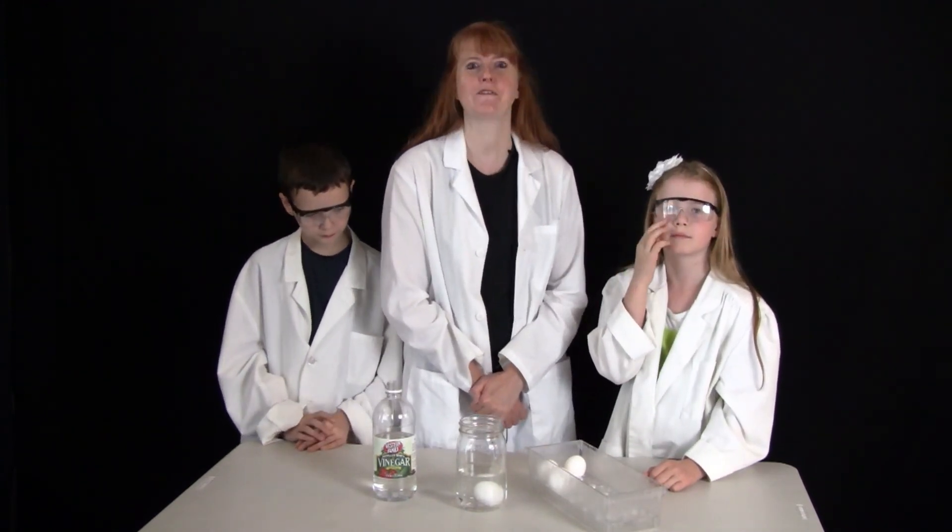I am Susan Evans from SusanEvans.org. Thanks for watching Dissolving Calcium Carbonate with Acid.